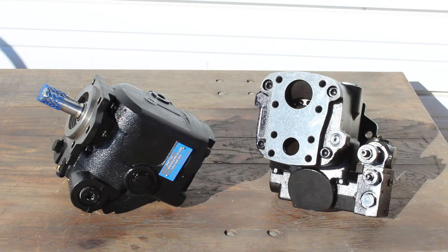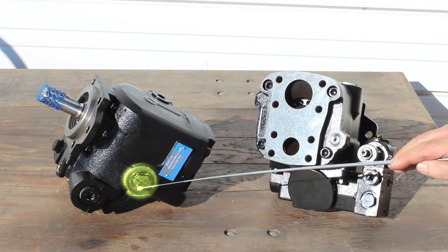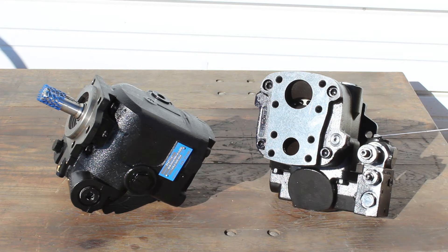This pressure and flow compensating pump is equipped with a suction port, discharge port, case drain port, and load sense port, along with settings for the standby pressure and maximum pump pressure.